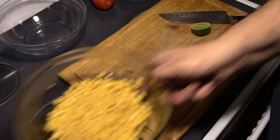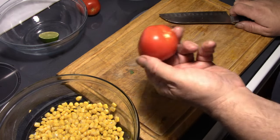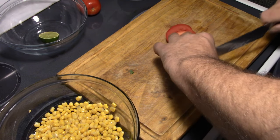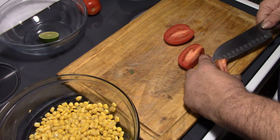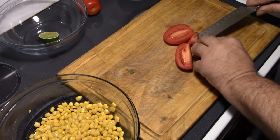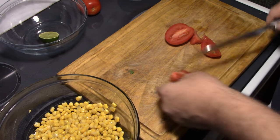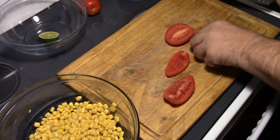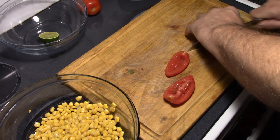Set that aside for the next recipe. Then take one halfway decent Roma tomato — I always kind of core them out and get rid of all those seeds. I mean, not that you can't use them, but for presentation and taste I like to not have the seeds in mine.